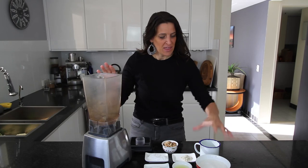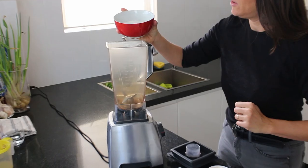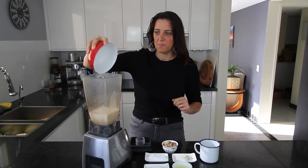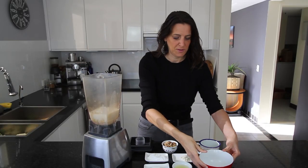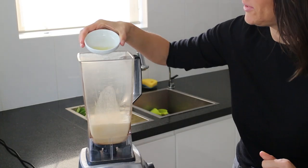For this recipe you're going to need a blender. I'm adding a mixture of coconut milk and rice milk — you can use any plant milk you like — and I'm adding one and a half metric cups, which is 250ml per cup. To that I'm adding one tablespoon of lemon juice.